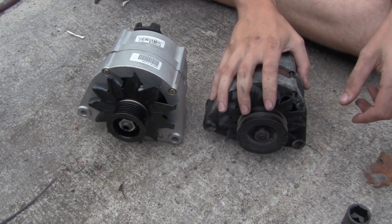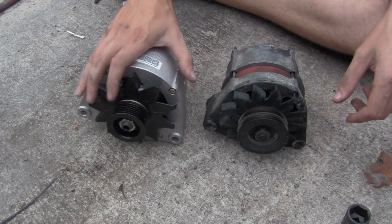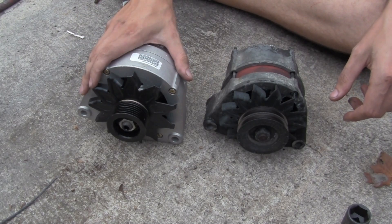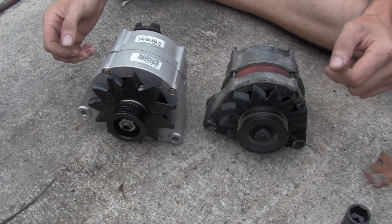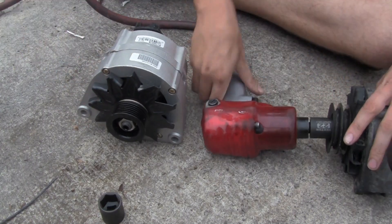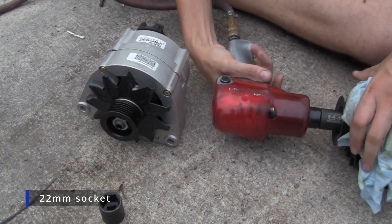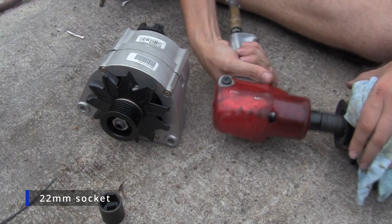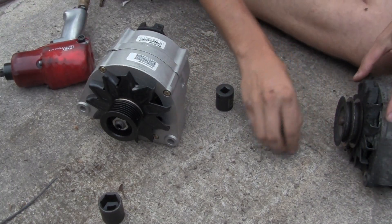We've got our old 65 amp alternator out of the car and the new 115 amp alternator ready to go in, except it's got the wrong pulley. So we need to swap the pulleys over, which isn't a big deal — that's easy enough. You might want to get a rag or something to hold these fins a little bit, because it's probably stuck pretty good, so you don't tear your hand on the pieces.